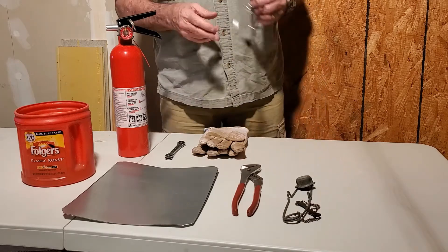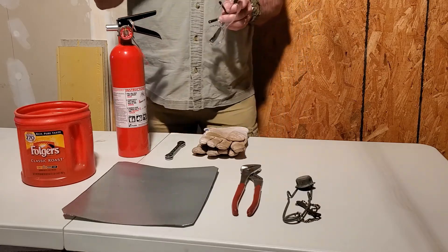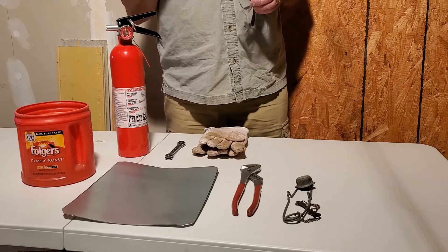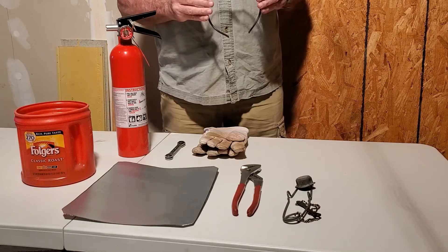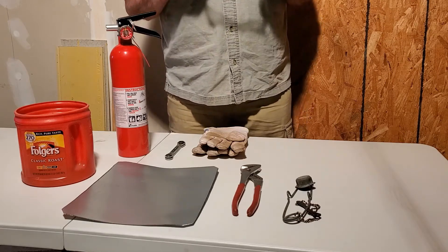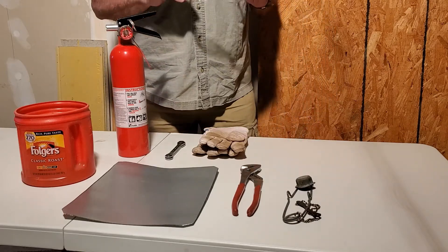One of the most important things is having safety glasses. When you're brazing copper and you have a hot spot, or say you hit a piece of brick and it explodes, you don't want that stuff in your eyes. I highly recommend clear glasses over sunglasses because you need to see your work all the way around after you've brazed your joints.